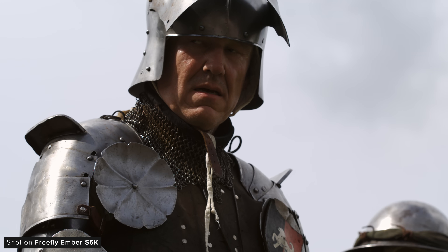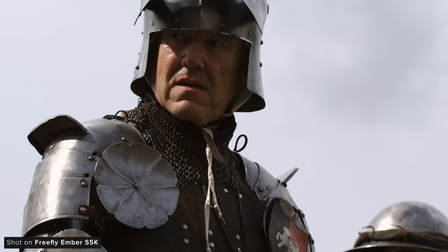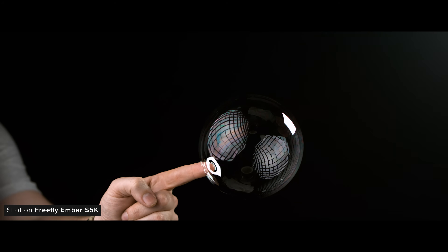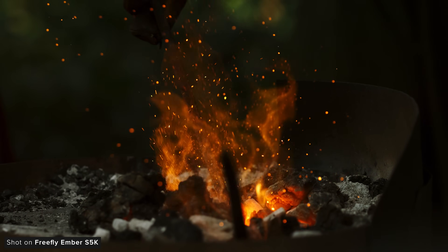Overall I am impressed with how detailed the footage is considering the frame rates it shoots — it just looks great. Freefly has rated the native ISO of the Ember at 800, though you can't actually shoot at this; only 100, 200 and 400 are available. The lower ISOs have less overall noise, but if you're struggling for light — which happens a lot at frame rates this high — shooting at 400 is the way to go.